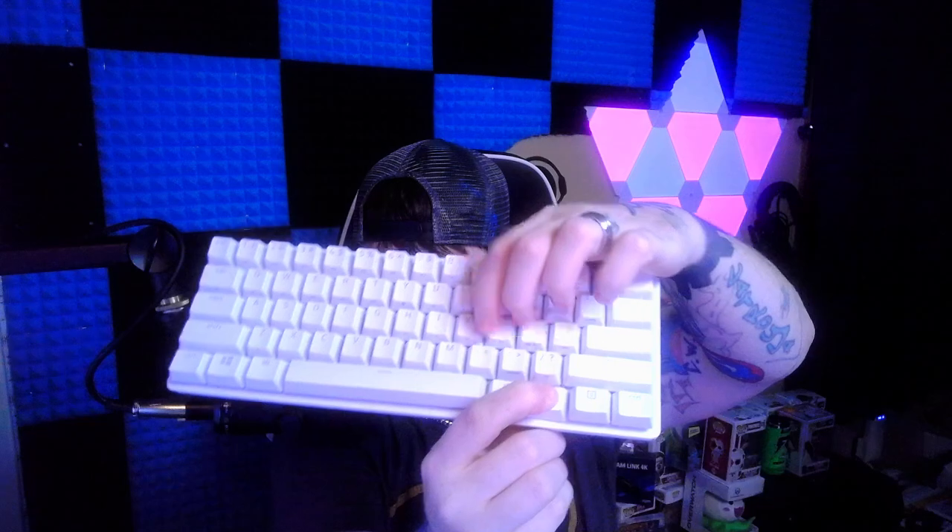Most people will say they don't want a 60% keyboard because they're too small — they lost out on their F1 keys and number pad keys. You did lose out on your number pad, but here's the way Ducky works: Ducky has its own mouse built in. You can hold down the FN key and hit I, J, K, L — those become your mouse keys.